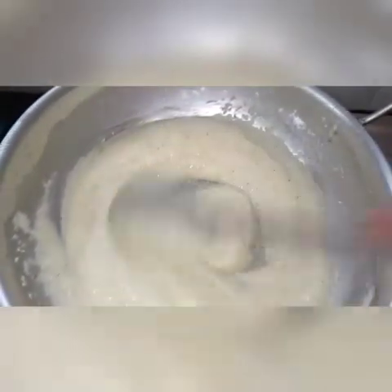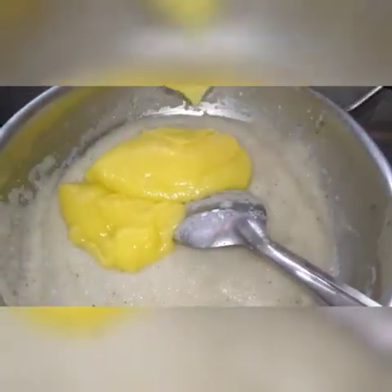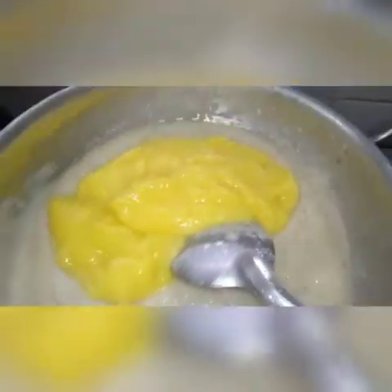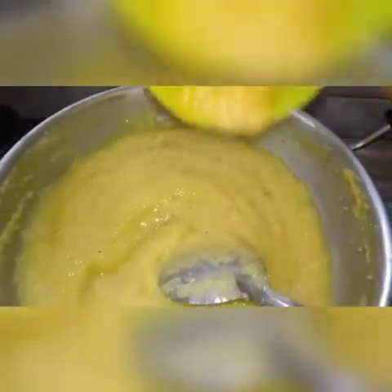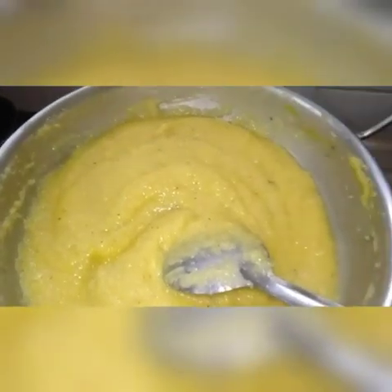Let's add sugar in a little bit. Let's add this too. Let's add color essence. Let's add 1 spoon.